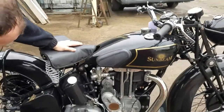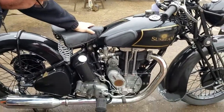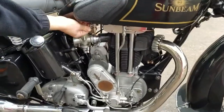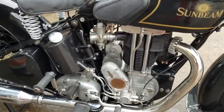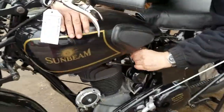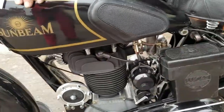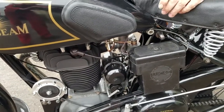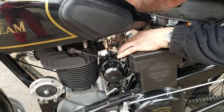We're selling on behalf of the owner. He's spent a long while restoring it. Unfortunately he's having to thin his collection. So we'll turn the fuel taps on — he's done a rather nice restoration. Put the taps. Give the carburettor a tickle, flood it up.